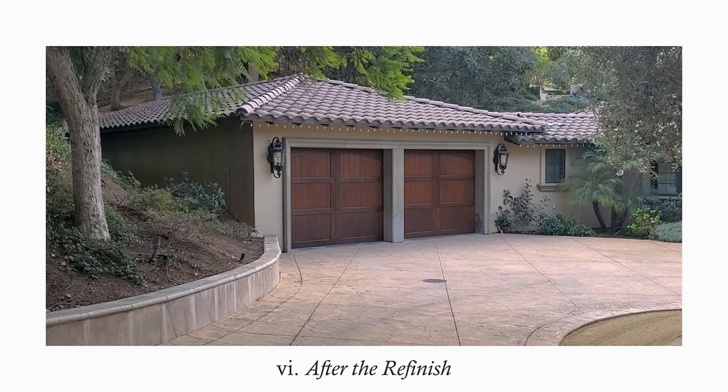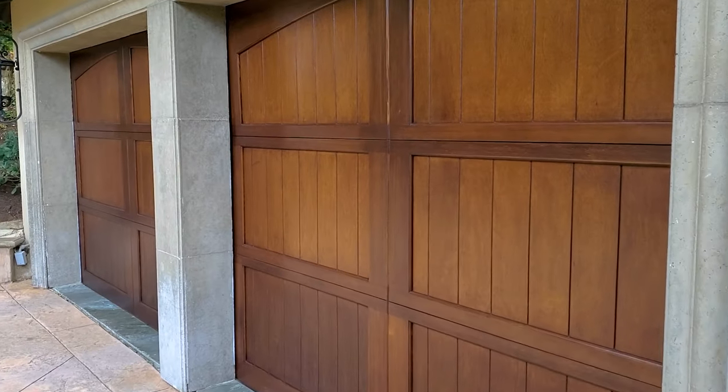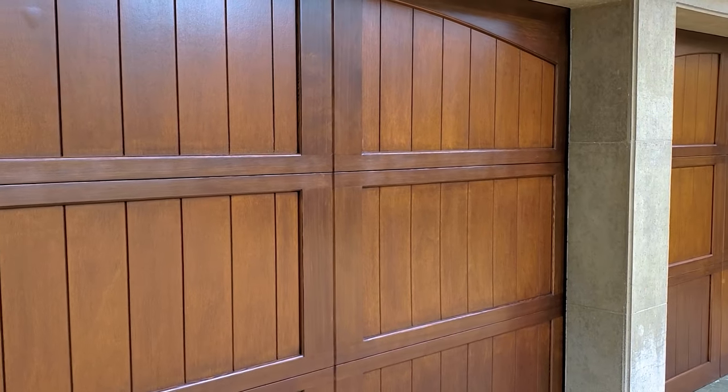Here's the recap: we started by protecting everything, then stripped the protective coating with chemical stripper, let it bubble, scraped off the previous coating, and sanded to expose fresh smooth raw wood. After that, we stained and sealed to the color the customer chose — we did a few different samples and she zeroed in on this one. It looks great, very conducive to the style of her home with the stucco and roof tiles. Then we spray-coated the yacht matte clear coat in a satin sheen, sanding between coats for a smooth, hard, furniture-grade outcome.